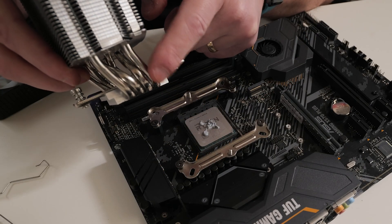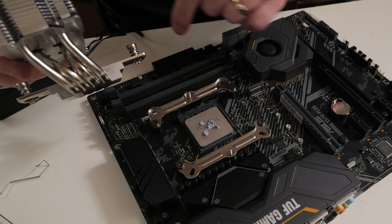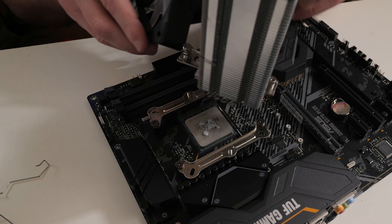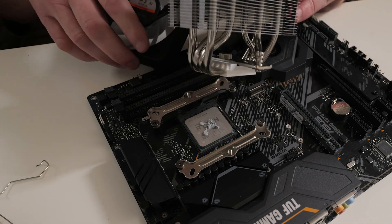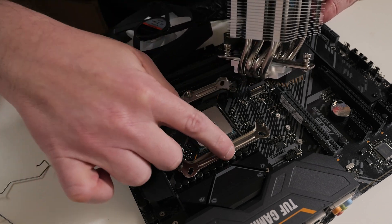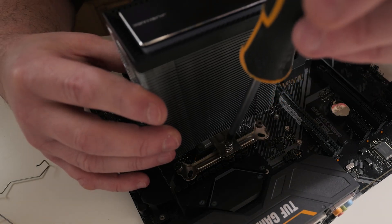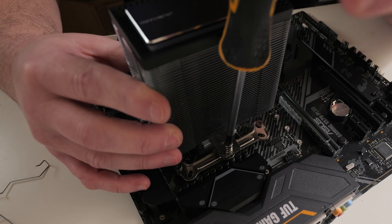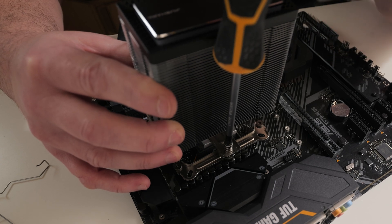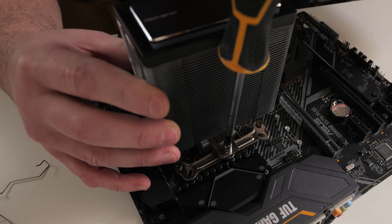The cooler has back-swept heat pipes, so you want the furthest part back heading towards your rear I/O section. In this instance, it's going to be oriented this way round. Line up the two screw threads on either side with the two pillars protruding from the bracket. Grab your screwdriver and do some reverse turns until you hear a click — that means the thread is ready to be engaged and there should be very little resistance. Do a couple of turns to get it started.